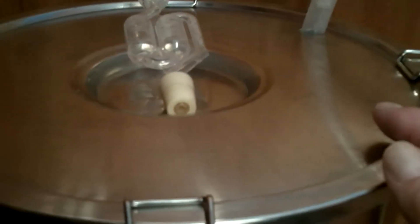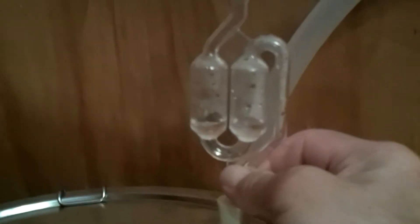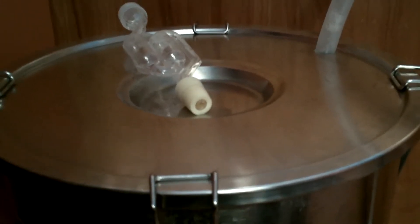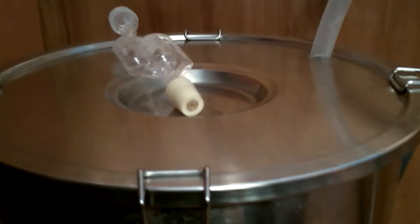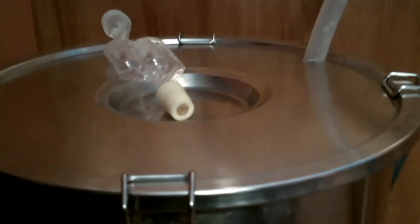It'll start to bubble within about 12 hours of adding your yeast to your new brew. After about three days I'll remove the hose and put in this airlock, which will slowly release any built-up pressure. This will ferment for about a week, then I'll move it to my back porch where it's a little bit cooler. All the yeast and hops will settle out — I usually leave it for about a month before I keg it.